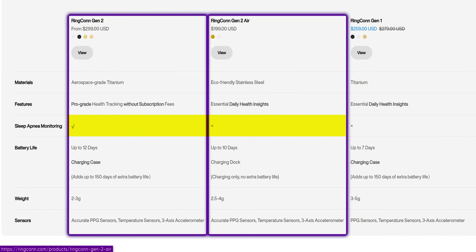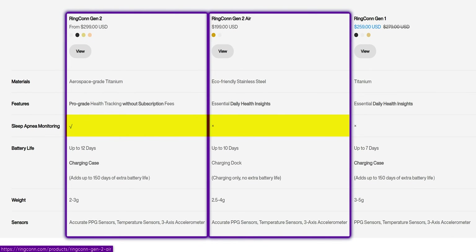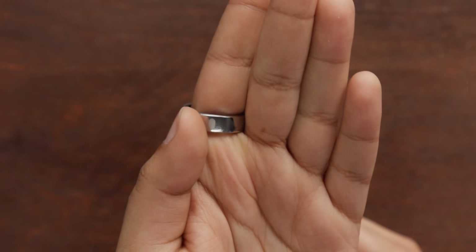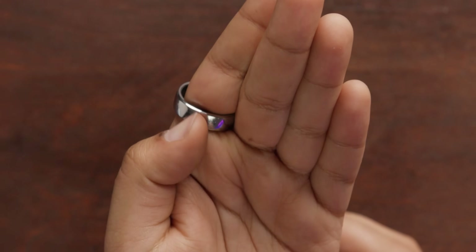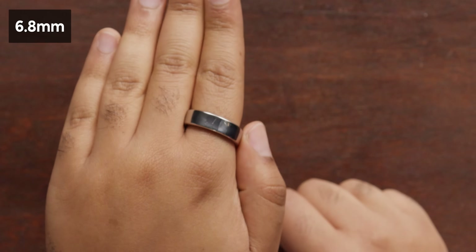The one thing that's missing here compared to its Gen 2 counterpart is the sleep apnea monitoring — so it won't be able to tell you that you're snoring. One thing that's great is it does have a little etching so you know which way the bottom is where the sensors are, so you can keep it in the fleshy part of your finger to make sure you have the most accurate tracking. And it's not too wide — at only 6.8 millimeters, you can't really feel it.